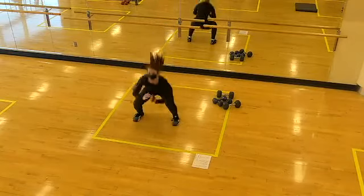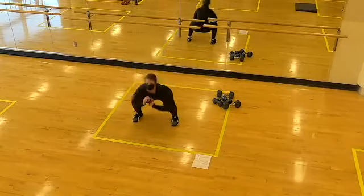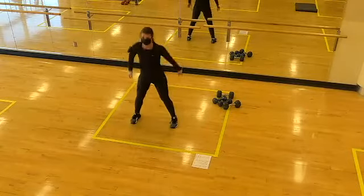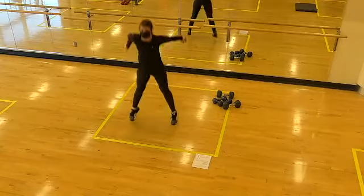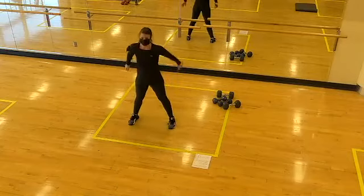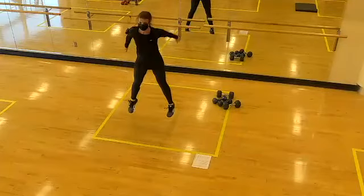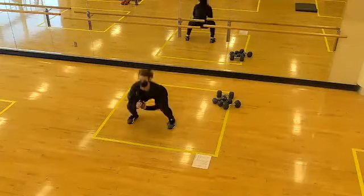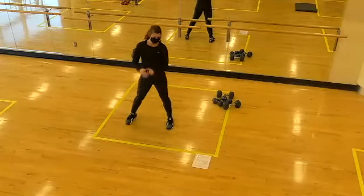Squat, squat jump — yeah! Nice quiet landings. So proud of you team, we're halfway. Ten seconds here. Two, one, time!